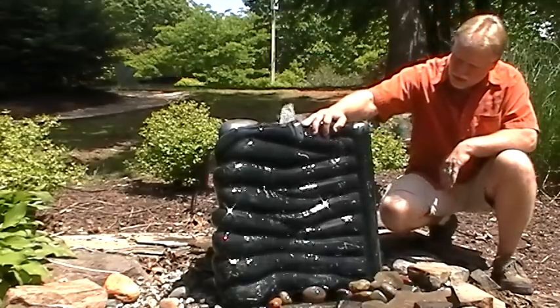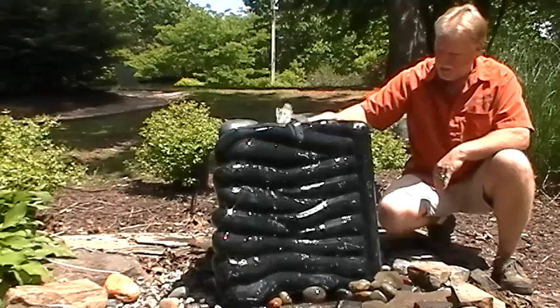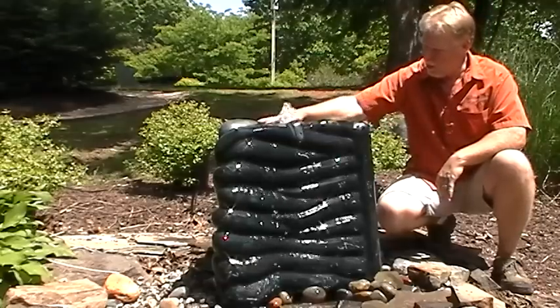I'll show you up close here on it. There are different designs on the carving all the way around it. It sets up on a 4x4 basin. It's a beautiful piece.